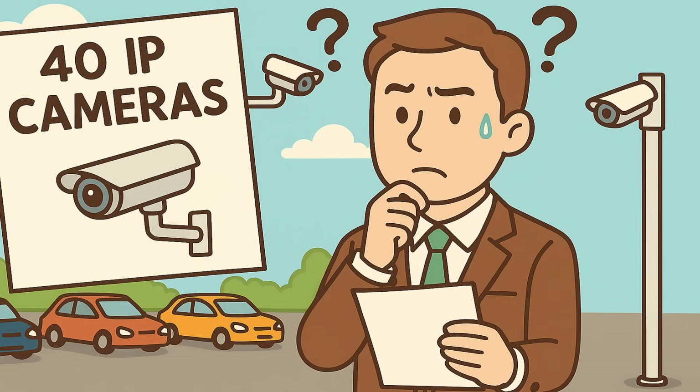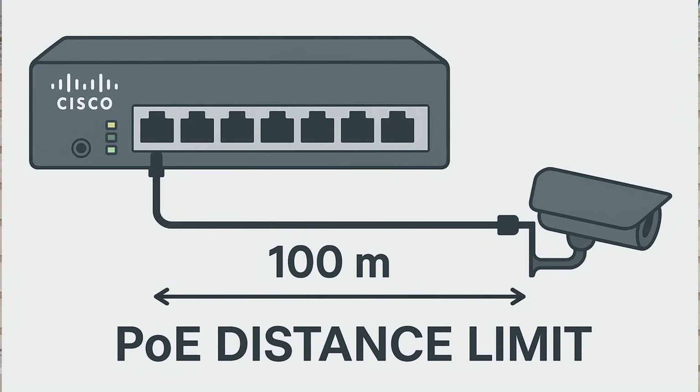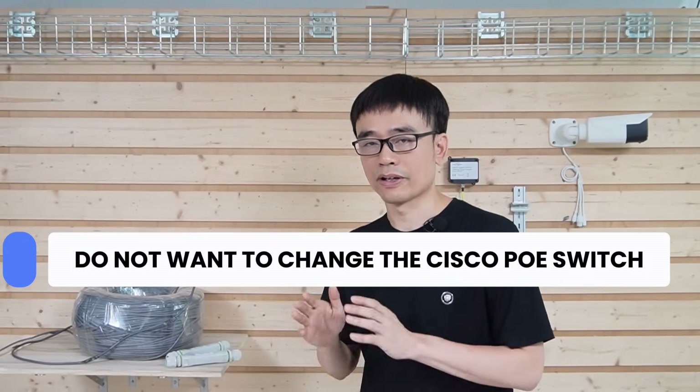The client is doing a project. He needs to install 40 IP cameras in a shopping mall. There are four cameras in the parking lot at long distances — between 200 meters and 400 meters. Based on the specification of the Cisco PoE switch, it can only reach 100 meters. The owner doesn't want to change his Cisco PoE switch; he wants to maintain the Cisco brand in his control room.